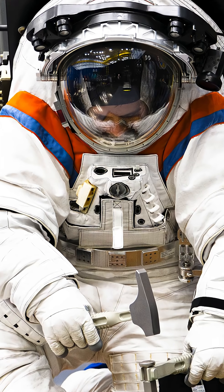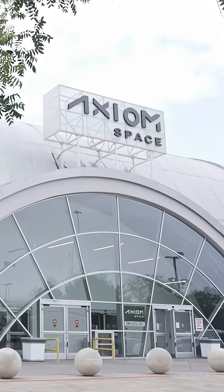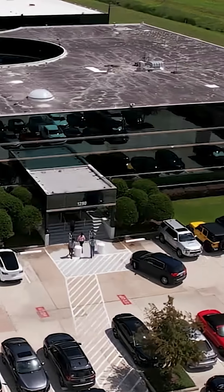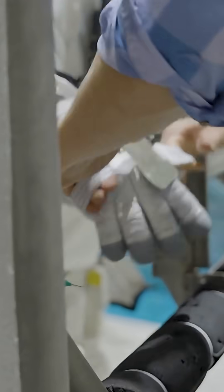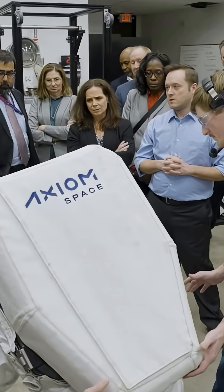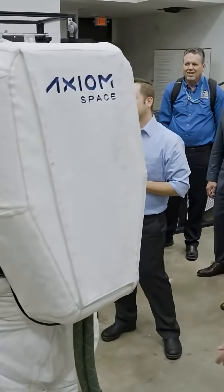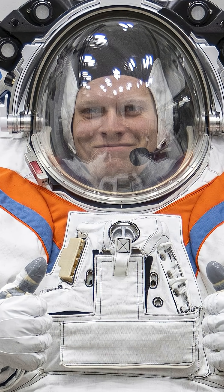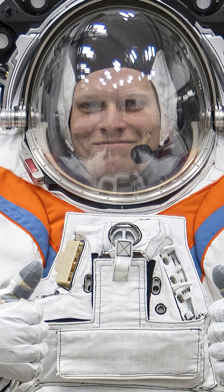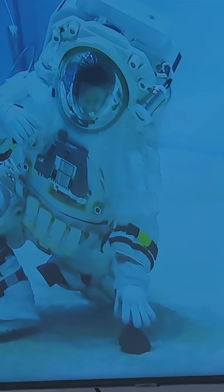This suit is the result of a collaboration between NASA and Axiom Space for the Artemis III program, the Return to the Moon, and will be worn by NASA astronauts on the lunar surface. The Ax-MU is specifically optimized for Artemis missions and surface operations on the Moon, which involves low gravity and high dust levels, particularly in the South Pole region. It is ready for extremely cold conditions.